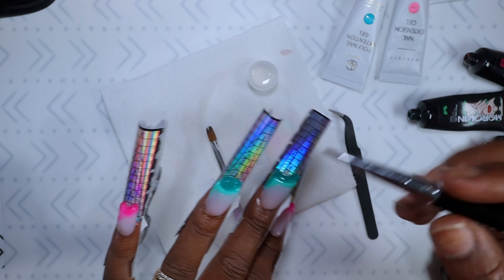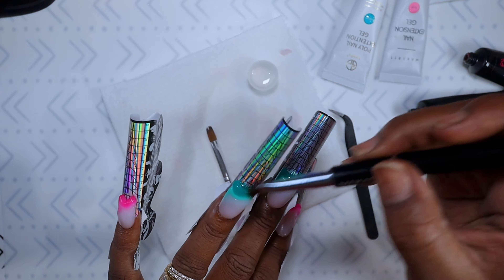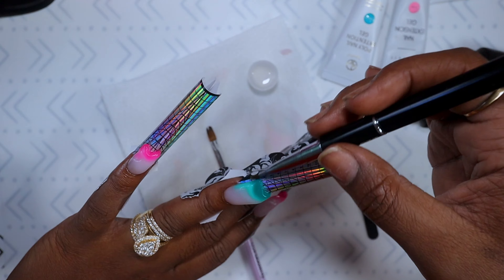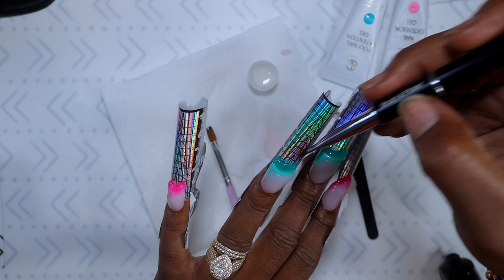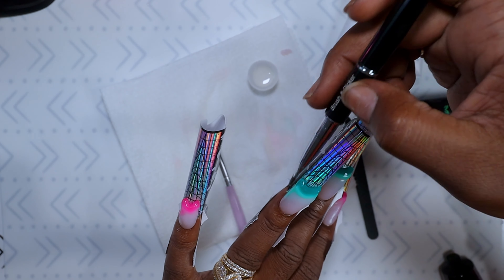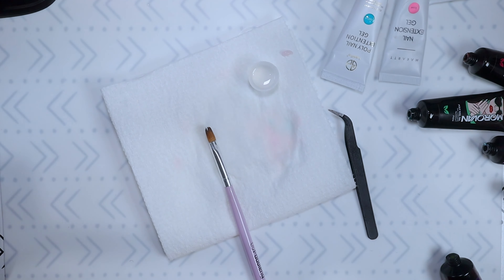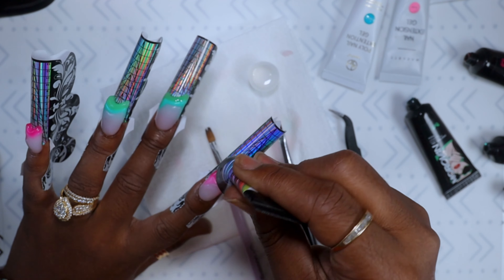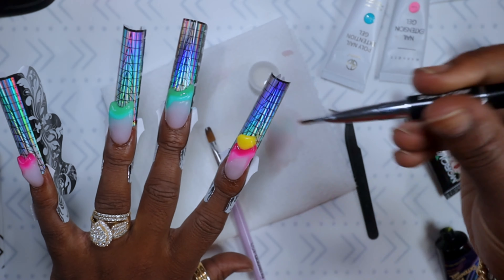For those of you who watch my videos, you can see I use a small tiny bit of poly gel from one specific tube per set, so most of the tubes are brand new, and for the ones that aren't, it's only a tiny bit missing. So yeah, just let me know.